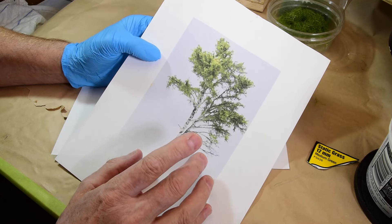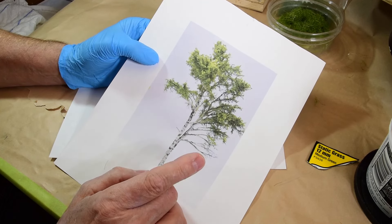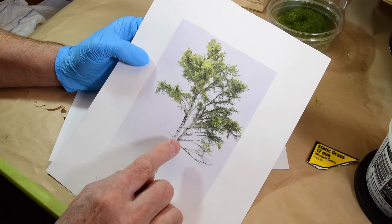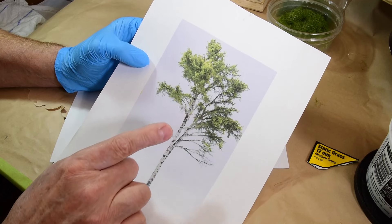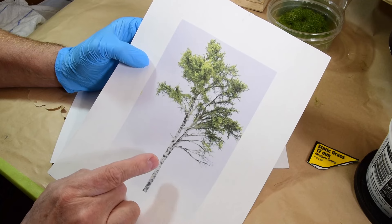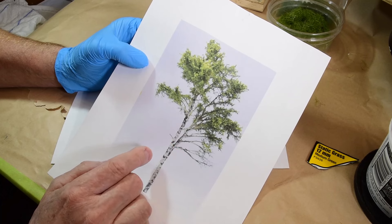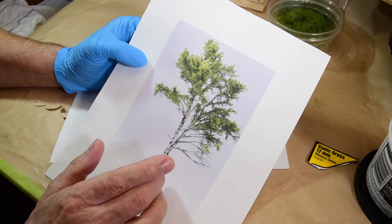We talk about inspiration - sometimes it can come from the strangest of places, other modelers, or the real world. When I looked at this tree and studied it, it was so stunning to me, just the balance of it, the inconsistency of it. There's nothing uniform about it. I believe it's a birch or it could be a poplar, I'm not really sure, but it doesn't really matter because the tree just speaks for itself.